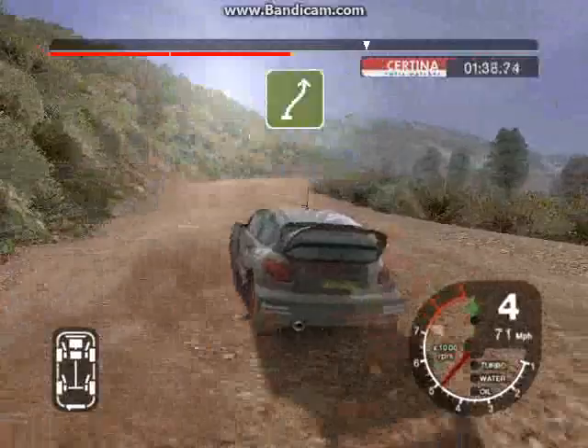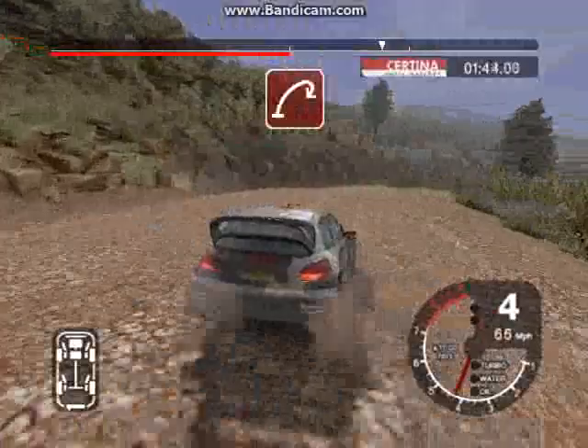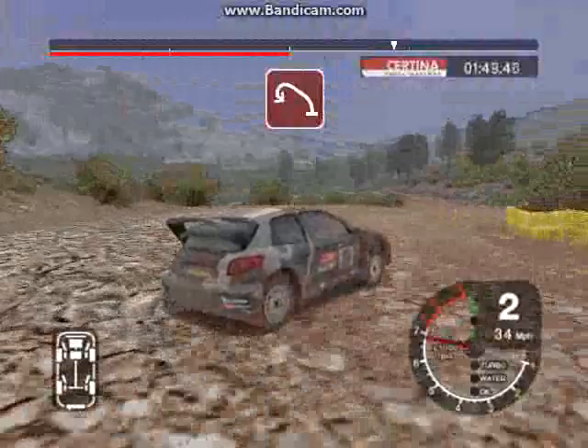Into 6 right, and 5 left, keep in. And long 6 right, and open hairpin right. And long 6 right and open hairpin right. Into 4 left, and open hairpin left, split time.